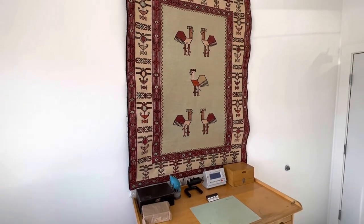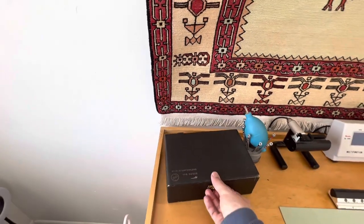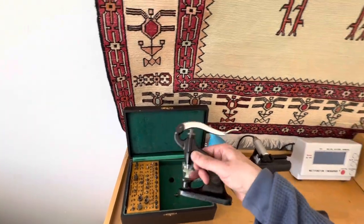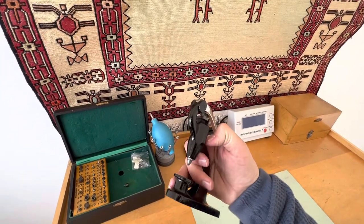I'll also be doing some estate sale videos, because for instance this site set — I got at an estate sale — and it's a super complete site set. If you don't have a Horia tool, you can use the sites.